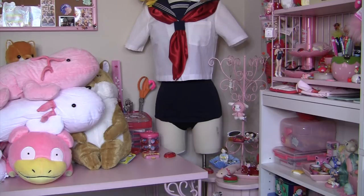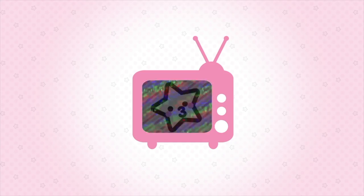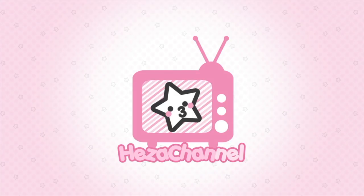Oh my god, he's missing an eye! Hey guys, it's me, Hezachan, and today I'm back again with another Torreba Prize unboxing. I have three boxes to unbox with you today, so why don't we get started?